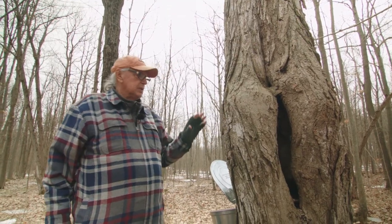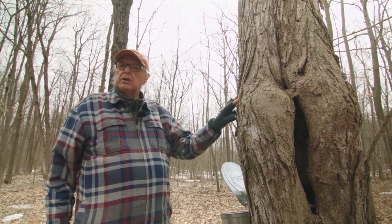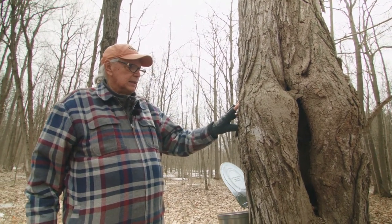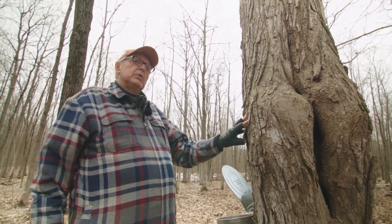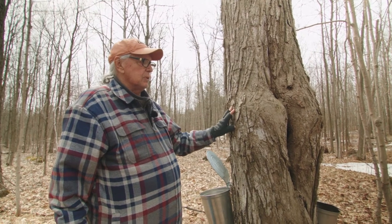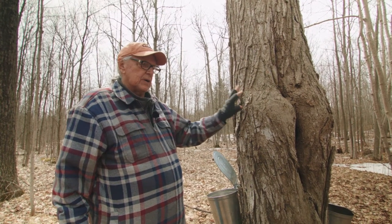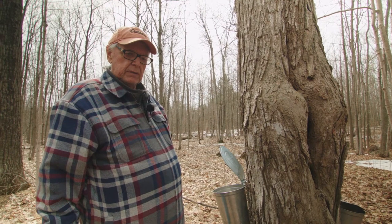The best way to know what a maple tree is is to come back when the leaves are out, when you can definitely identify a maple leaf. Also, the best way to know that the season is ready is when it starts to warm up around the first of March — that's when the sap starts to flow. Even when it looks and feels cold, they can run. You need frost at night and about a two or three degree temperature above zero in order for it to run very briskly.